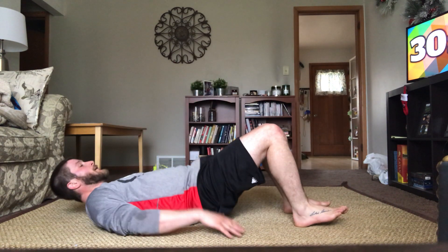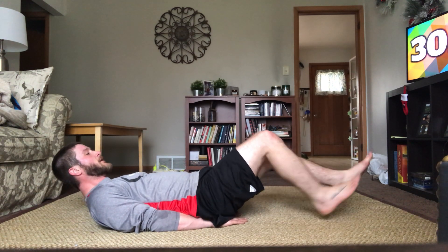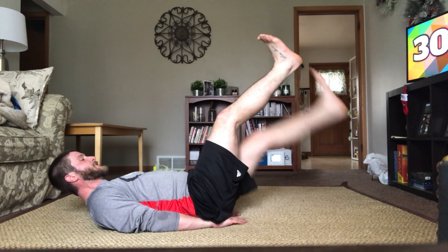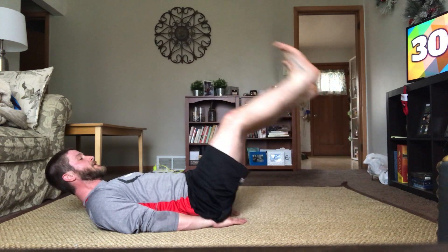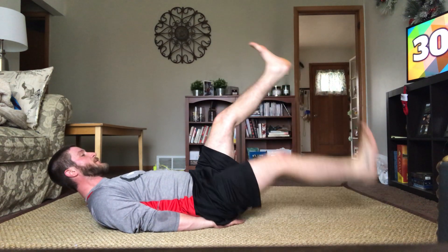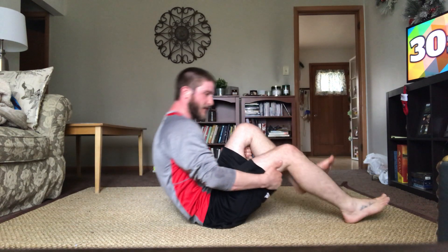Scissor kicks in five, four, three, two, one, and go. 30 seconds, last round — keep that low back down. We got this — 10 seconds in, 20 left. Great work, we're almost there. 10 left. Good job, almost done. Four, three, two, one — excellent. Good job.